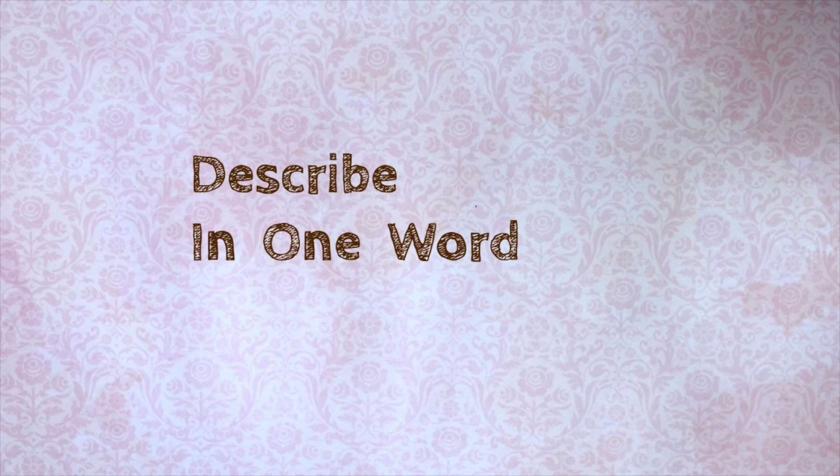Welcome to Describe in One Word. I'm Daniela, and I would describe chocolate in one word as delicious.